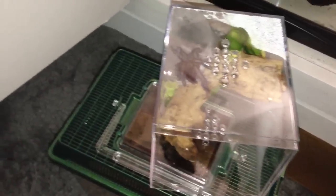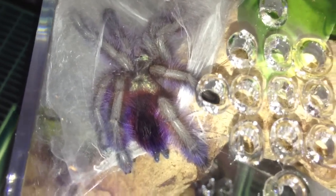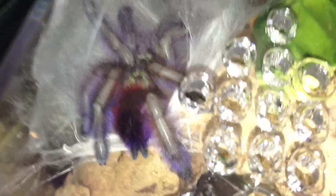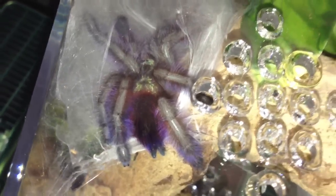Awesome stuff. I'll leave you with this last shot of that beautiful purple hue that you get from her legs. That is an amazing color. I always read and heard about these colors, but once you see them in person, up close and personal, you really get to appreciate them. Anyway guys, thanks for watching.